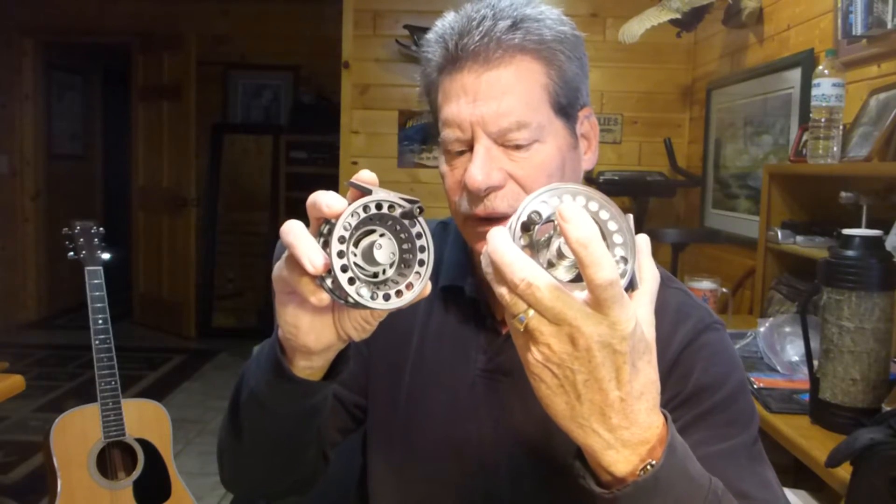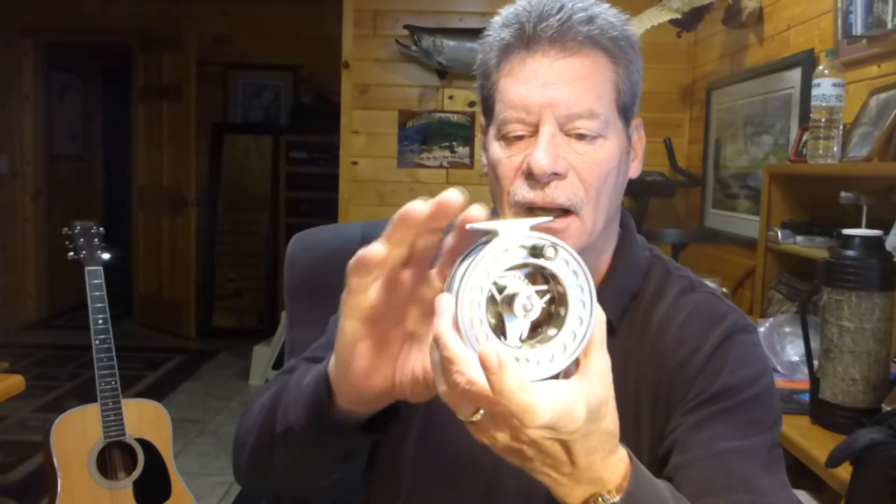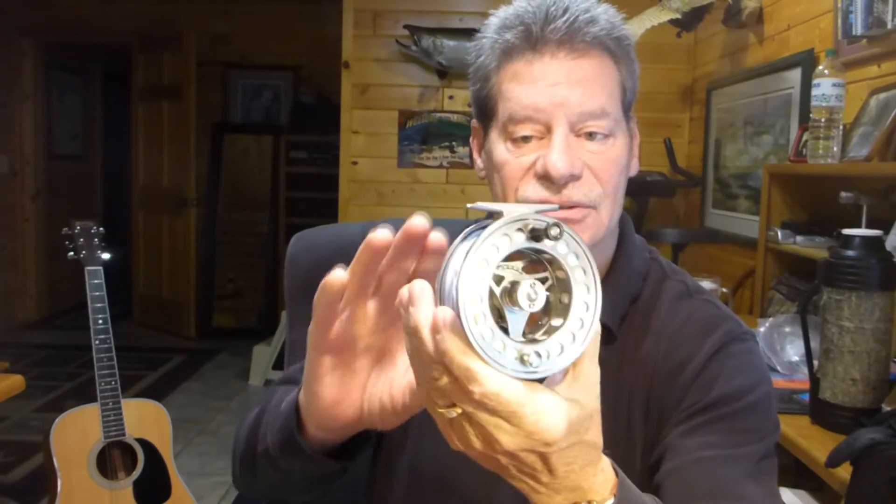A cast aluminum reel is poured and cast and then put together, as opposed to a CNC machine fly reel. You can pretty much tell by looking at them because the hue they have is different. This reel right here costs about $60 — this is the Talon from Maxon that we sell on flybass.com. It's a very nice reel, especially for freshwater. I wouldn't recommend it for saltwater because the drag is not waterproof, and you want a waterproof drag for saltwater applications. If you want one reel for both freshwater and saltwater, make sure you get a CNC machine reel with a waterproof drag.